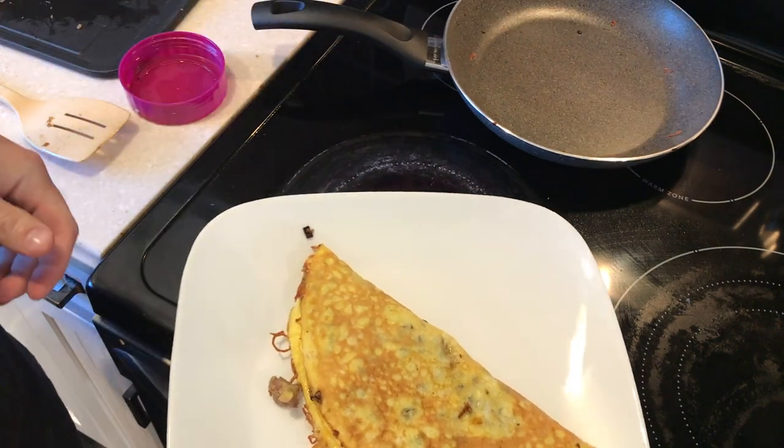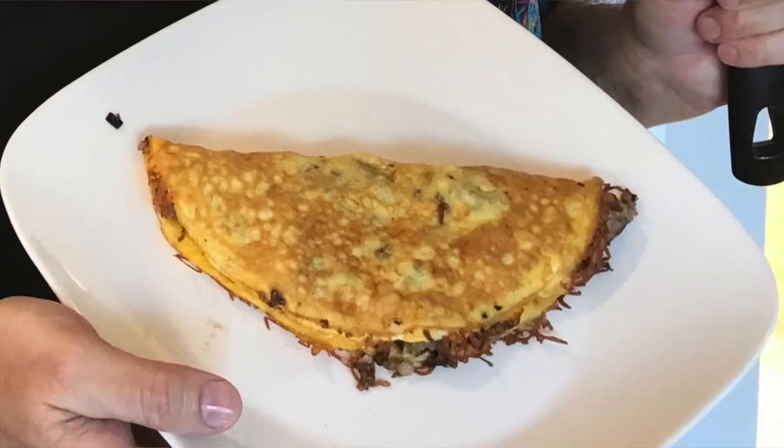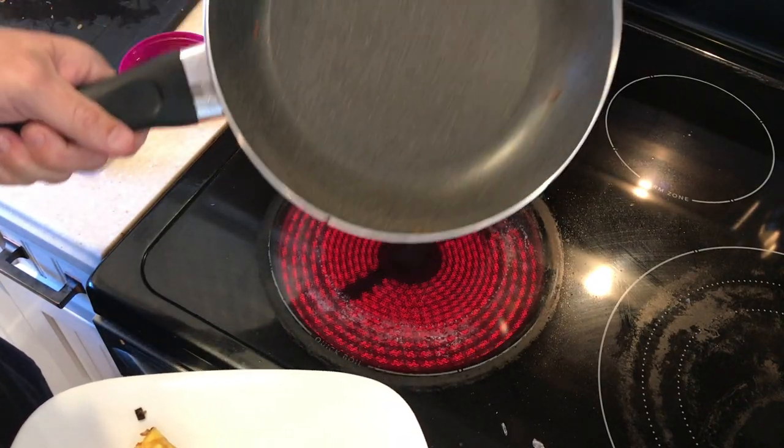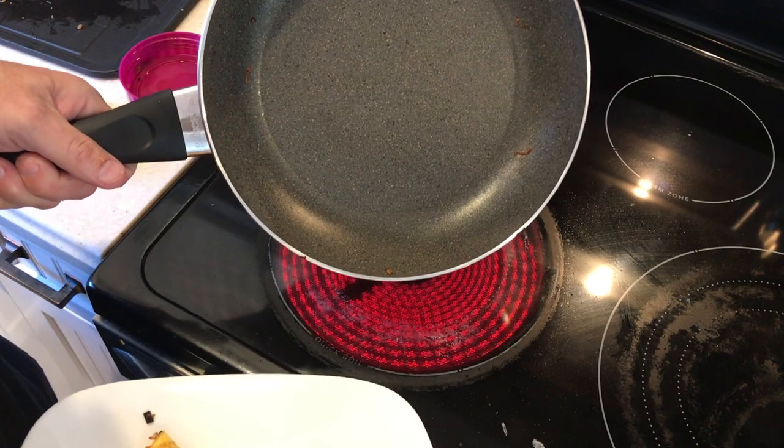Wow, I like it — breakfast is served! That's a beautiful omelet, might be the best omelet I've ever made. Henckels Granitium 10-inch skillet, good work.